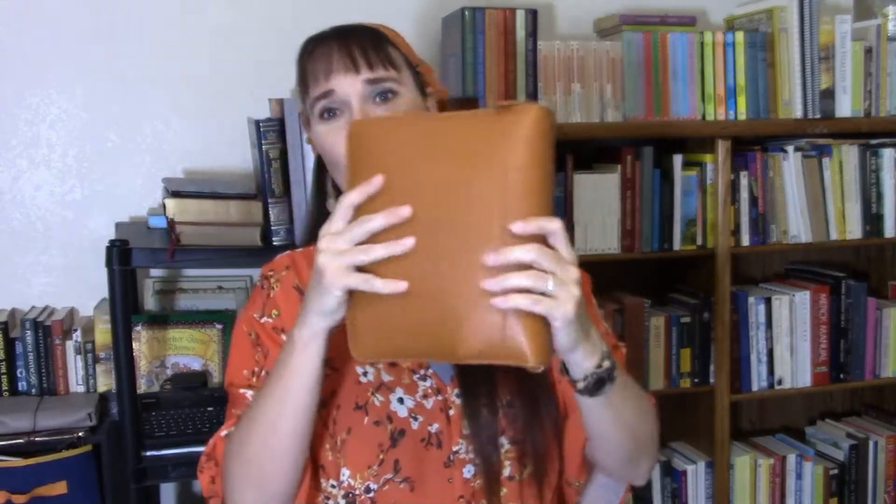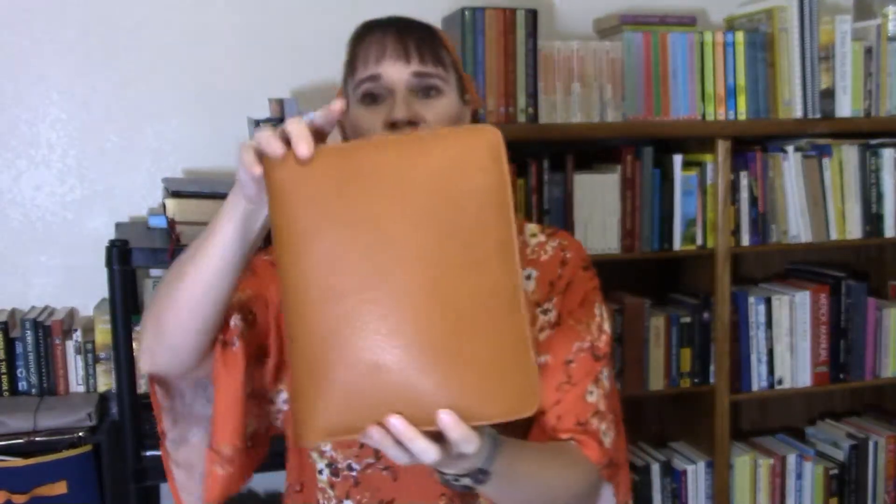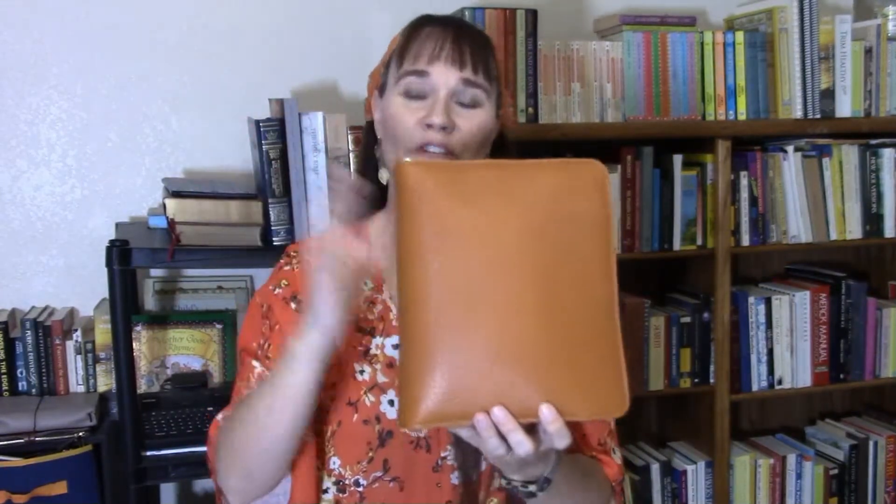This one has a good footprint. The footprint is an inch shorter than the Tyler Zip Around Binder, and that inch shorter difference makes all the difference for putting this beauty in my purse when I'm out and about. So let's go inside and I'll show you my current setup.